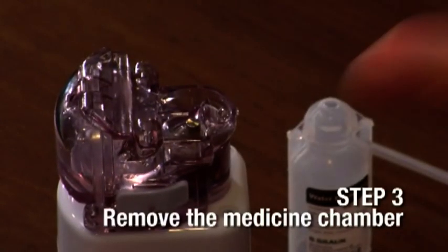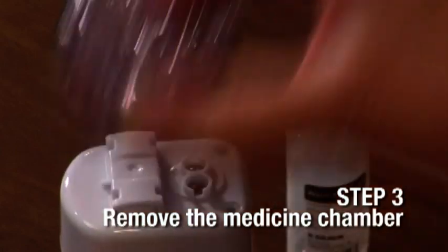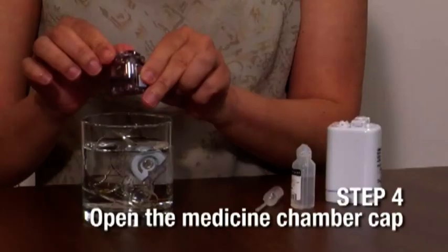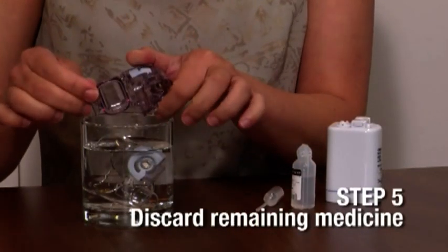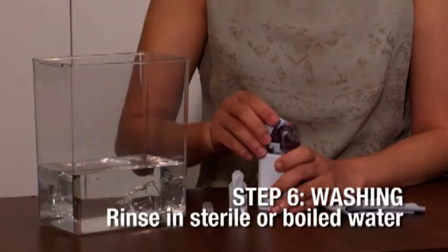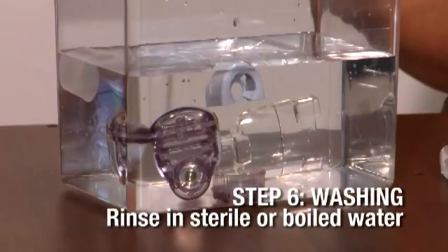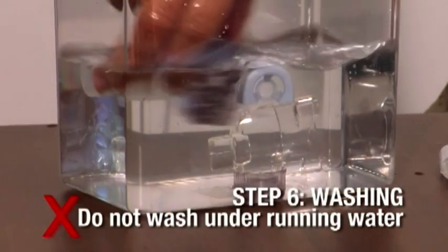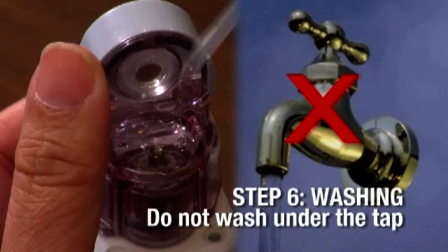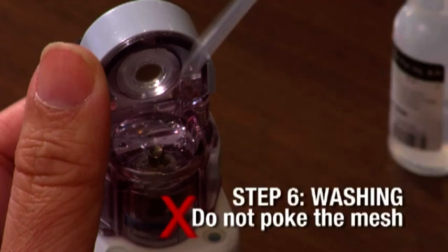Disengage the medicine chamber from the base unit by pressing firmly on the two buttons on the side of the chamber and lifting firmly up. Disengage the medicine chamber cap lock and open it. Discard any remaining medicine. Have a clean container filled with sterile or boiled water and rinse these items in the container. Carefully rinse the mesh cover — do not insert your finger into the mesh cover or wash it under running water, as it will get damaged. Do not wash any items under the tap, and do not brush the mesh with a toothbrush or similar items.